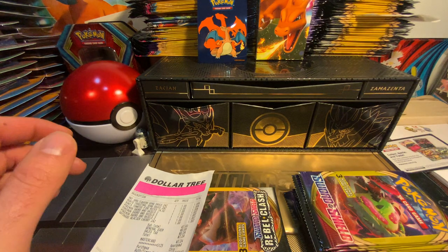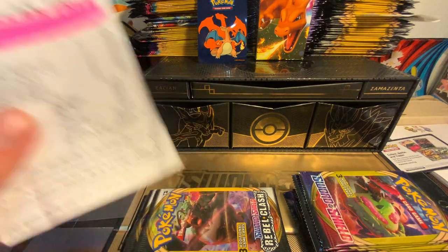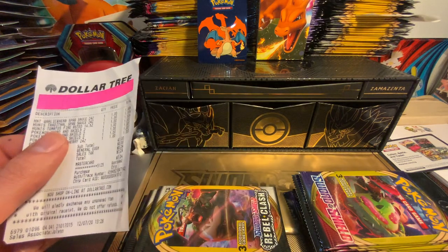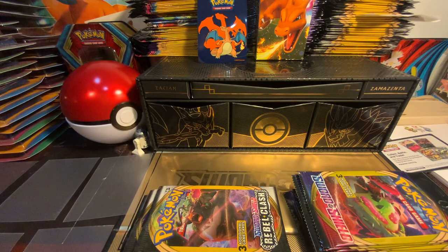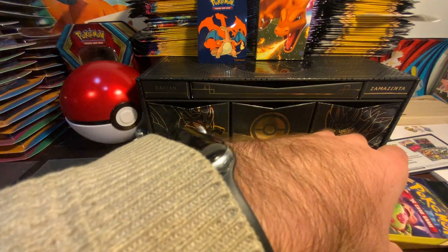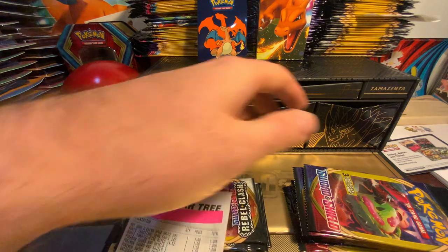Hey, good morning everybody, it's Bob back and we are going to go through some of the stuff I bought at Dollar Tree. I actually saved this receipt because they were super nice to me — they actually said hey, this is when we're gonna get it. You can tell I bought some other stuff too like Hunt's tomatoes, but anyway, we're gonna save those cards because I really appreciate when someone's actually nice; it's hard to find nice people out.